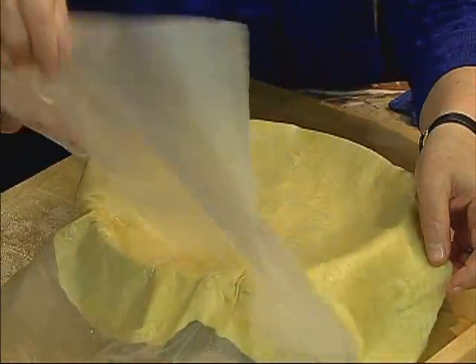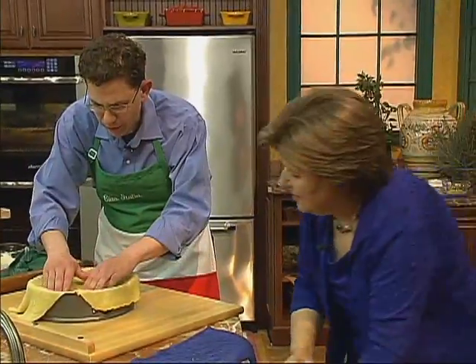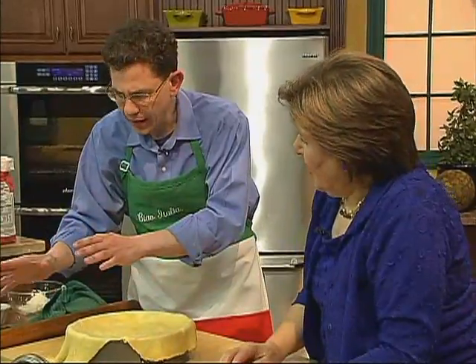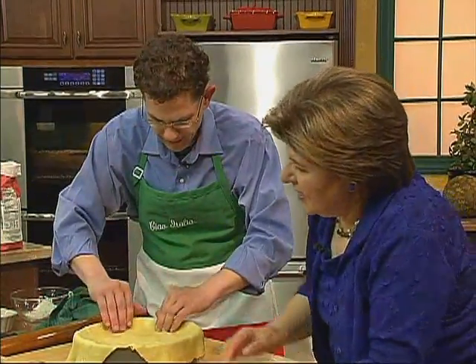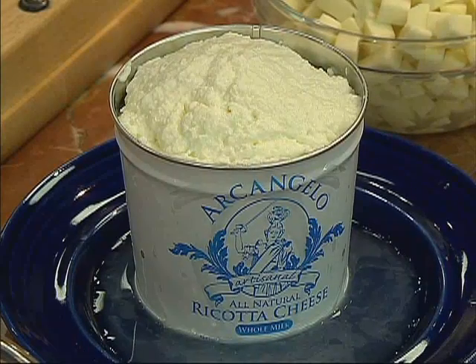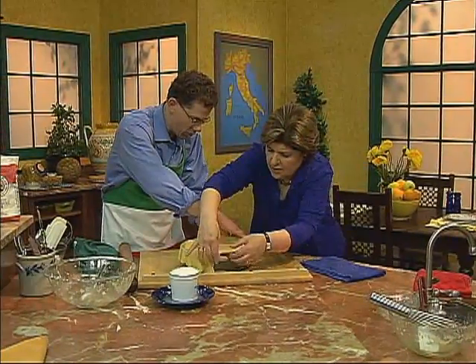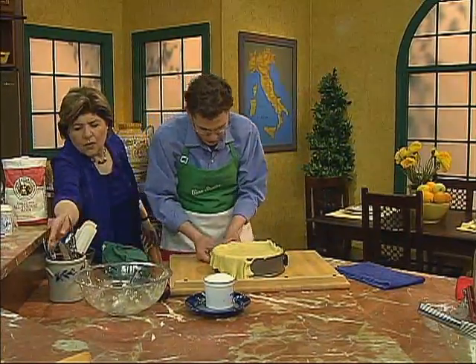Some people are intimidated by cooking with ricotta because sometimes it can come out a little too soggy. But yours is very dry. If you need to drain it, do so — don't be intimidated by it. I see you've got an interesting name for this — it's called Archangelo. Why does it have that name? Because St. Michael the Archangel is our patron saint from our part of Italy, Campania — the Sorrentine coast and our hometown.